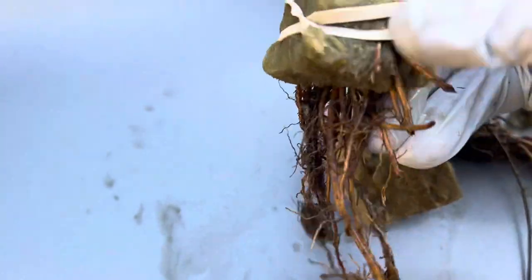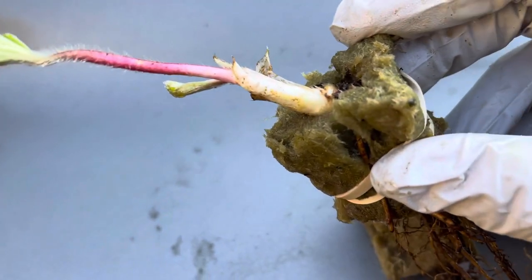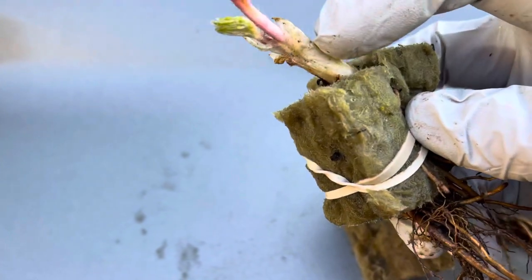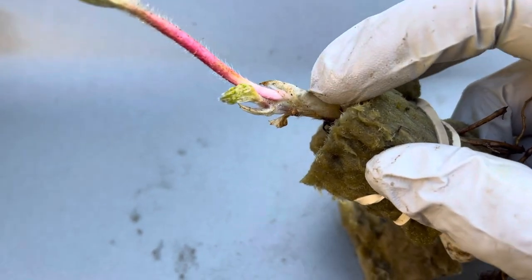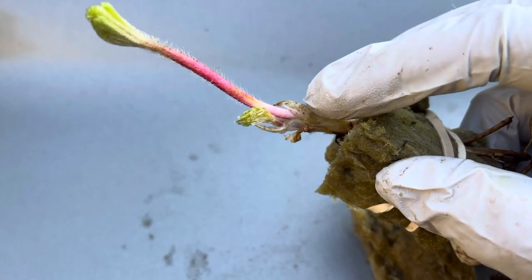You rubber band it — you don't want the rubber band to be so tight that you're choking the plant; it wants to be firm enough to hold contact from the rootstock to the rockwool. Notice how I have the head of the plant right here — this is where all your nutrients and new growth comes from, all the future leaves and the future fruit.